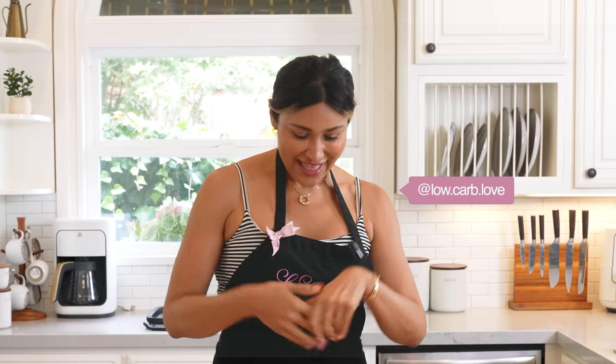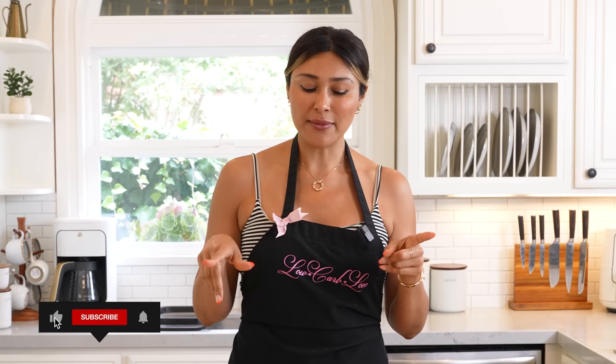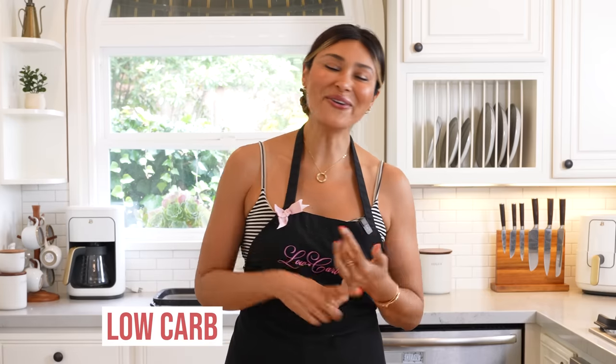Hey guys, welcome back to my channel. I'm Myra from Low Carb Love, and today we are making the ultimate ice cream bars — the strawberry shortcake bars. I used to get these from the ice cream man all the time, right after the Big Stick. They had the strawberry and the chocolate version, and I think the strawberry beats the chocolate by a landslide.